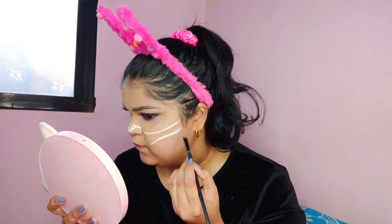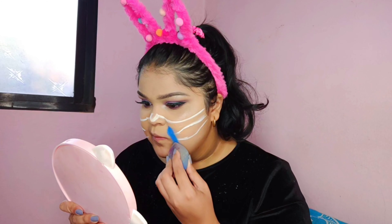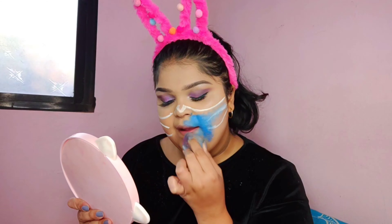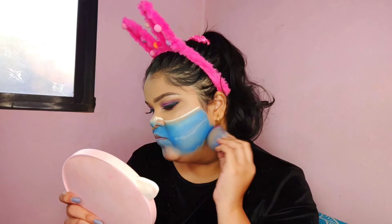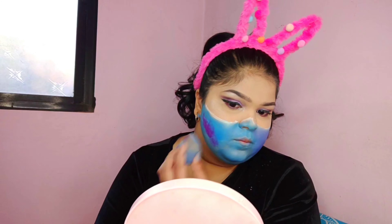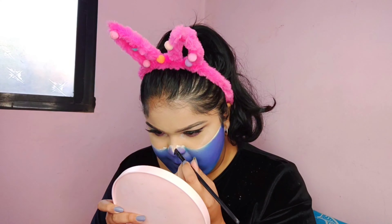Next, I'm going to take some blue paint and with the help of a beauty blender, I'll just dab it into the area where I'm going to create the skull shape. You can also use a brush, but I personally feel it's very easy to work with a blender. This might look a little messy but it will turn out very beautiful.